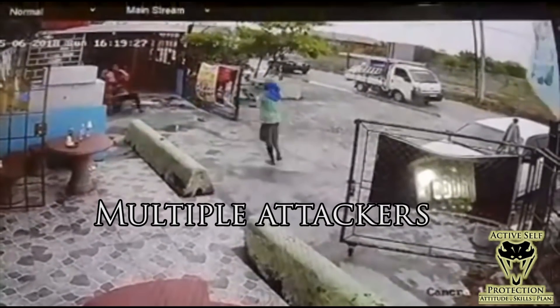Is it wise to launch a counter ambush against multiples when you know both are armed? If you don't have a tool of your own, it's probably not a good bet unless you really feel you can take the first guy's gun and use it against the second. Because if you don't have a tool, his buddy is going to come back after you using his firearm. So you've got to put that calculus into play while you're thinking.